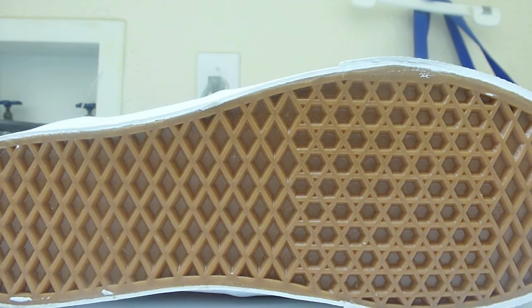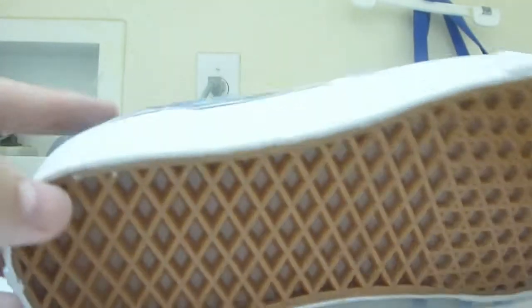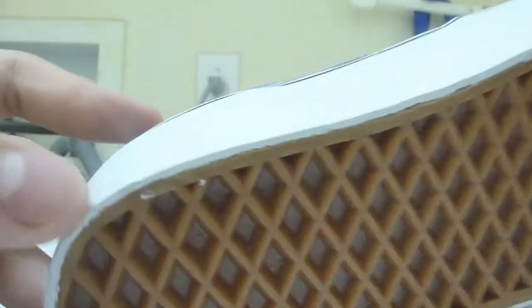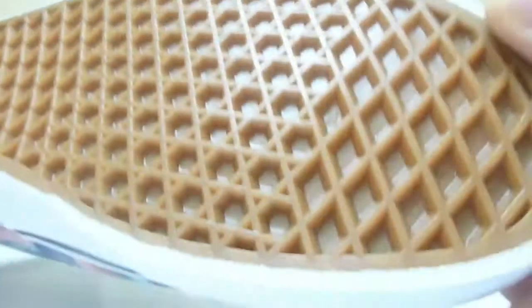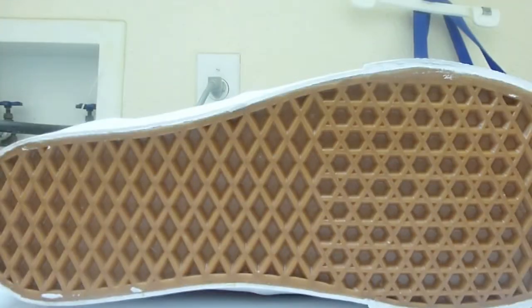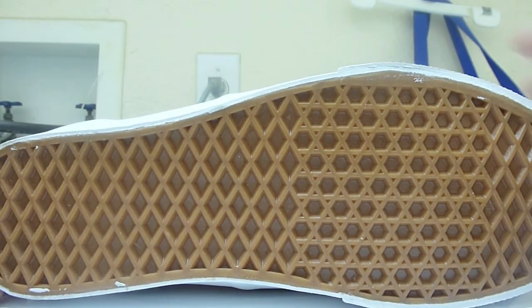Starting off with the outsole, we've got that classic gum outsole from Vans with their diamond cuts all throughout. It is a skate shoe but I'll be wearing these casually. There are a few little flaws — some of the foxing, the white parts, are coming off on the outsole — but that's not a biggie for me because the main color is gum and that's what people are going to see, not these little white spots at the bottom.